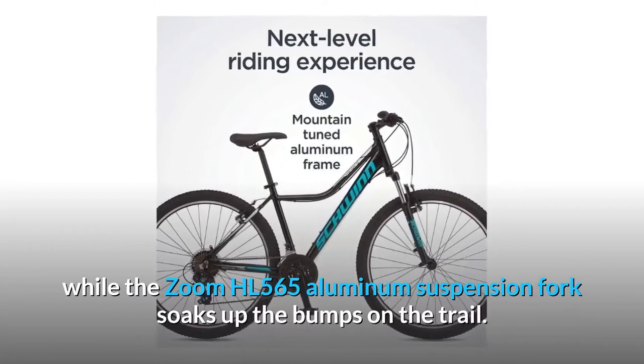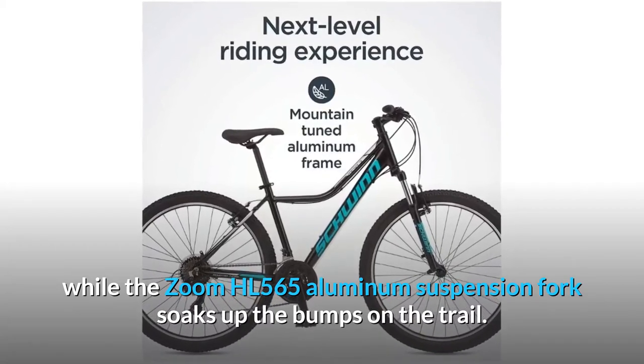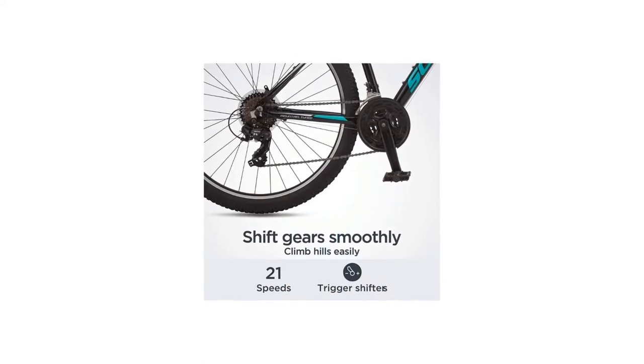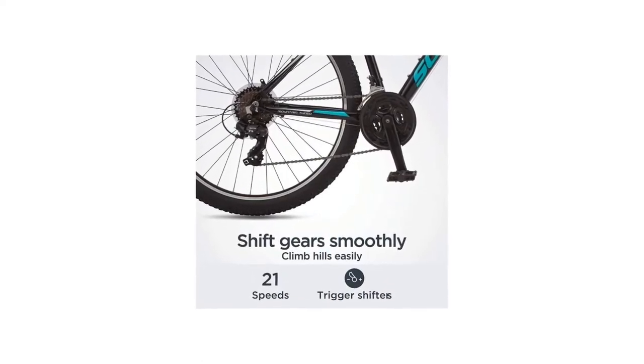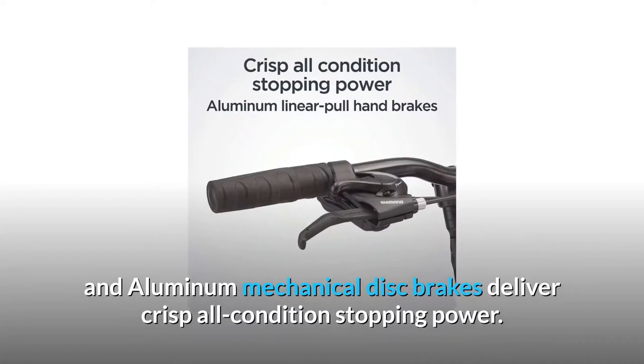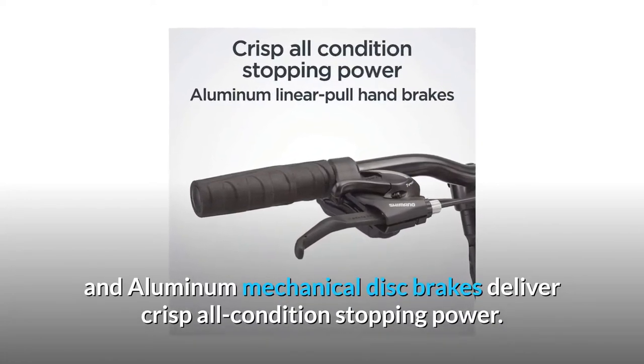The Zoom HL565 aluminum suspension fork soaks up the bumps on the trail. The Shimano Tourney 21-speed drivetrain with Shimano EZ Fire shifters offer precise gear shifts, and aluminum mechanical disc brakes deliver crisp all-condition stopping power.